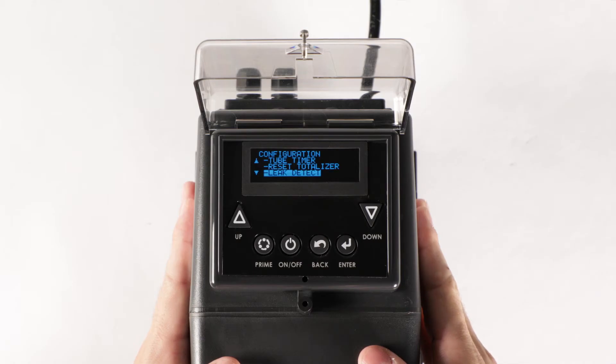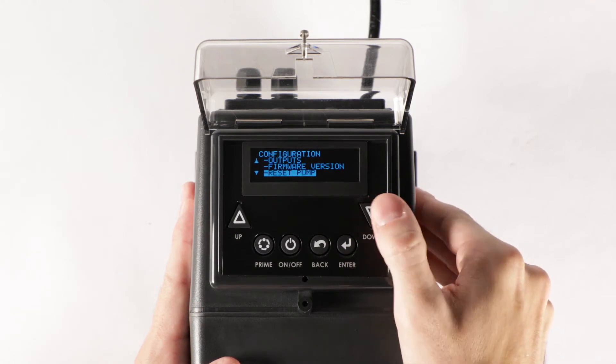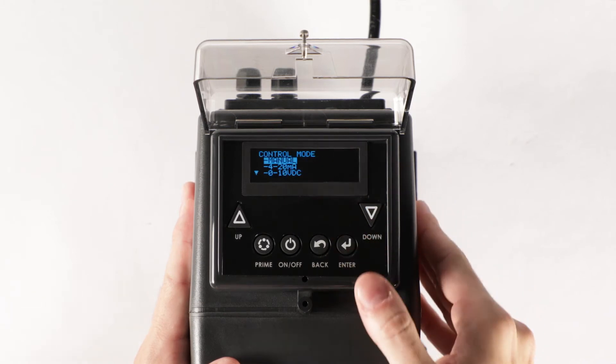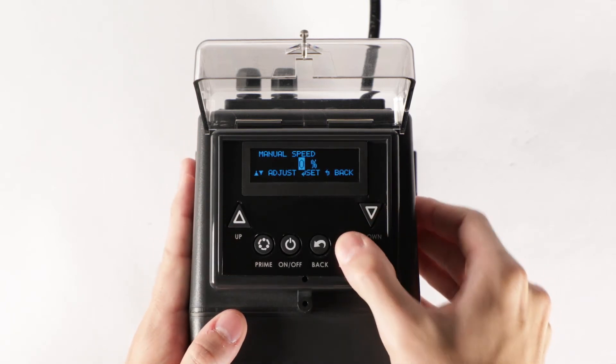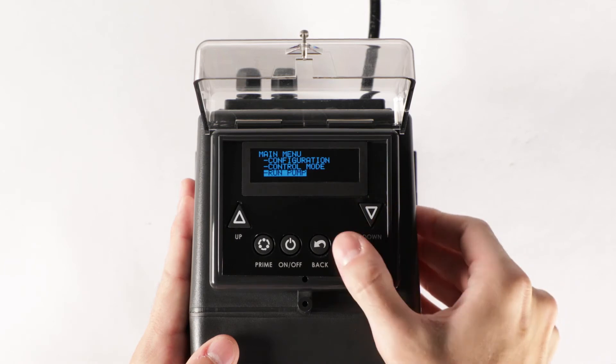To test the chemical sensitivity, first set the pump to manual. From the configuration menu, scroll to select go to the main menu, select control mode, select manual, and then set the speed to 0%. From the main menu, select run pump and select yes to run the pump.